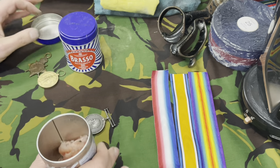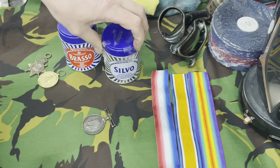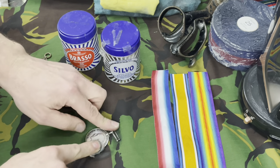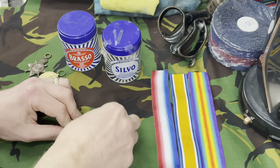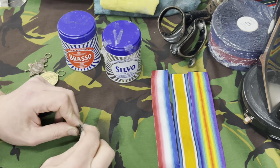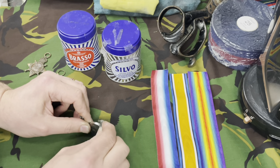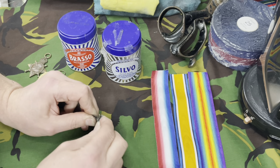I'll do the British War Medal first. Get a bit of Silvo wadding, just break some off, and then literally start rubbing the medal round and round, up and down. Don't forget when you're cleaning these medals, get the edge of the medal done as well. Just rub it up and down starting from the top and work all the way around, then flip it over and do the other side — you've got to rub really hard.